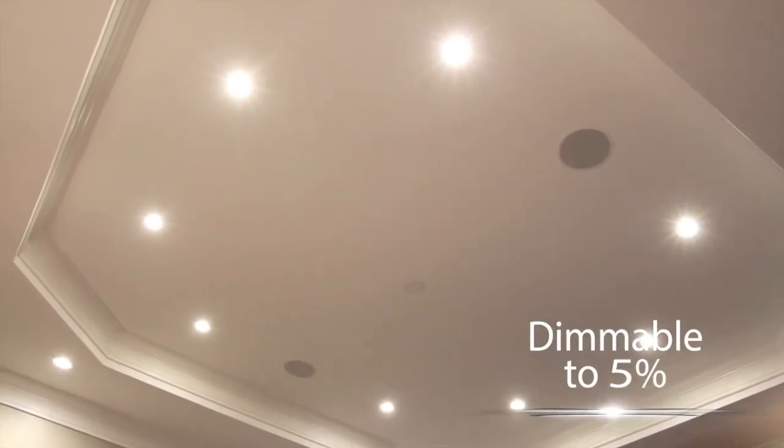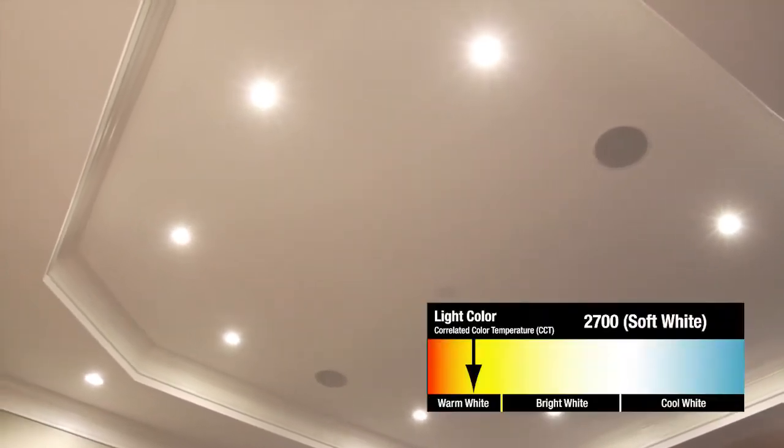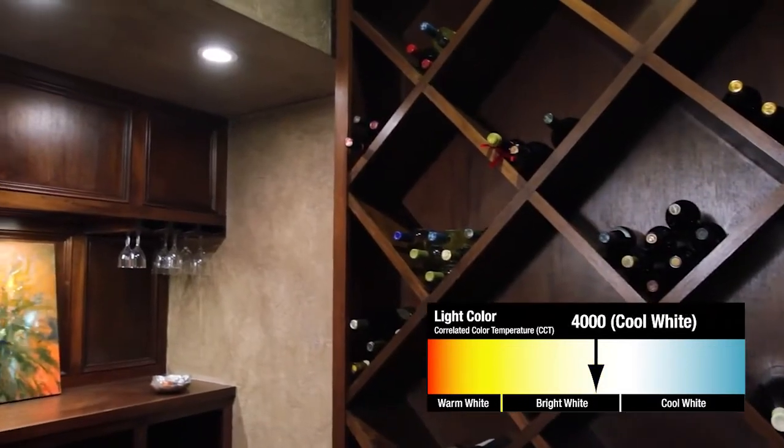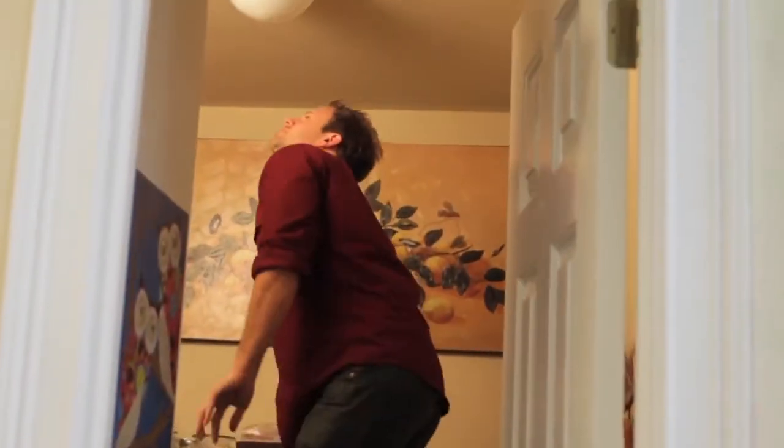combined with a versatile range of light color temperatures — from beautiful warm light comfortable for any room in your home to cool white, perfect for task lighting — gives you total control over the look and feel of your environment.